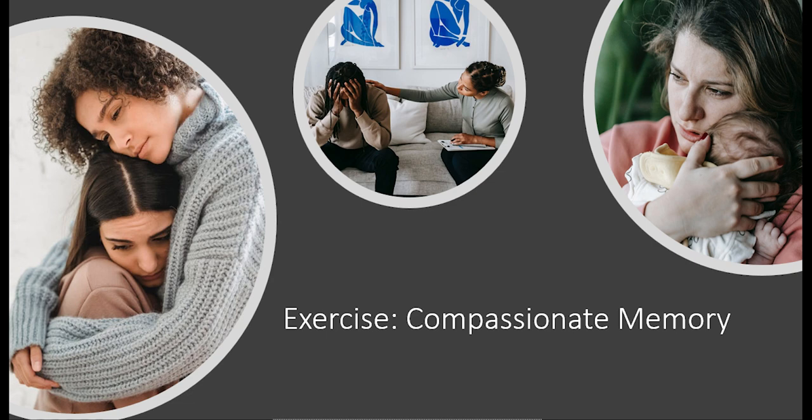Just holding in mind all these characteristics and how they conveyed your compassionate desire for this other being. If you find it difficult to remember any of these things specifically, just imagine what your facial expression, voice tone or intention was like.